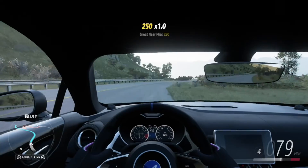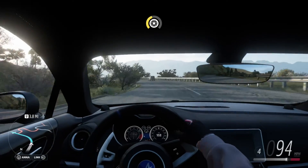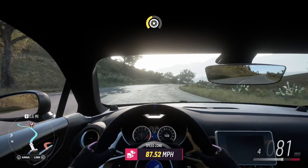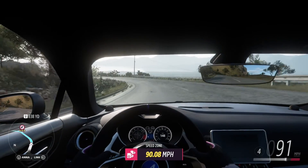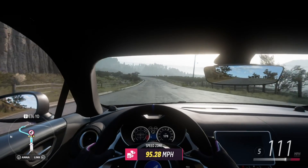Let's see what the interior looks like as we're driving. We've already seen it in Forza Vista, but here it is while we're driving. It has a really cool gauge cluster. I really like it. Drives really smoothly though.